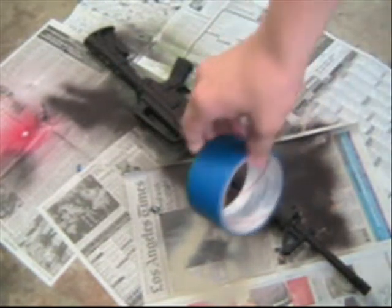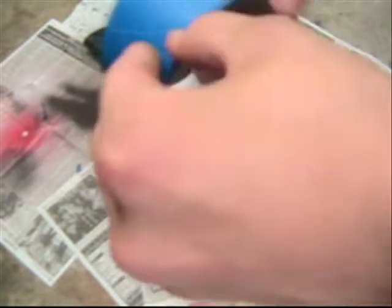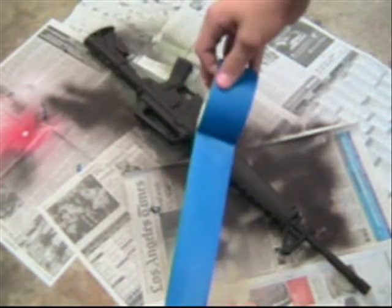So now that you've got your base coat down, which is a brown, the next thing you want to do is get your 2 inch masking tape and tear a piece off — maybe about a foot long.